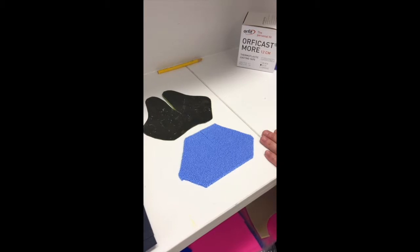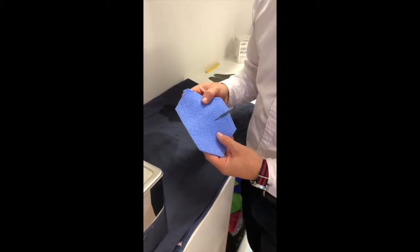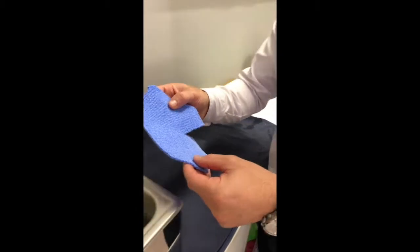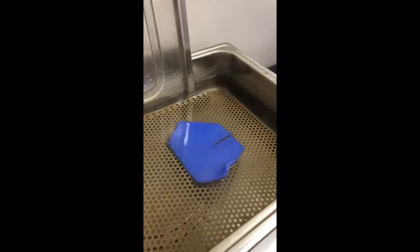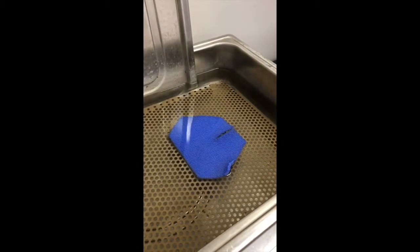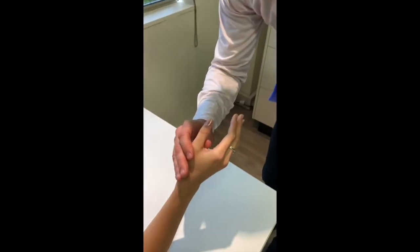This product is quite stretchy. What you'll notice with the Orphicast product is that when you put it into the water, it shrinks the product to our patient.